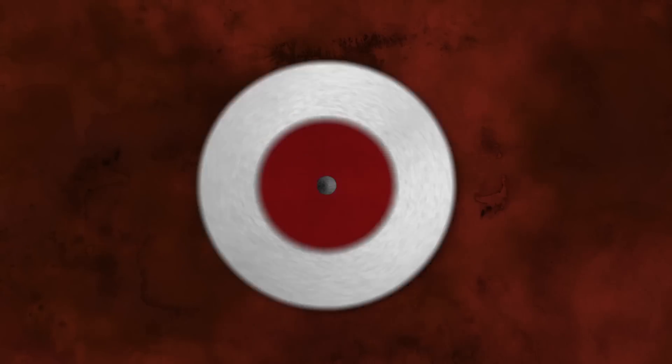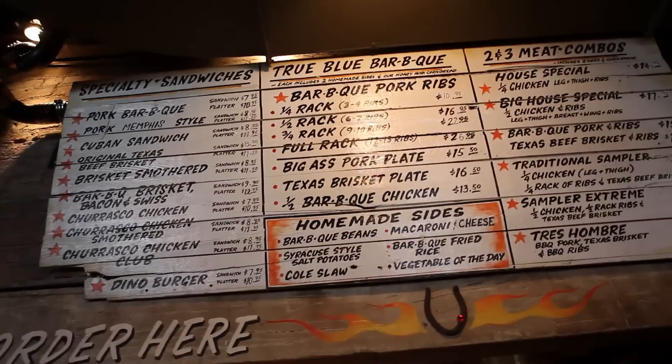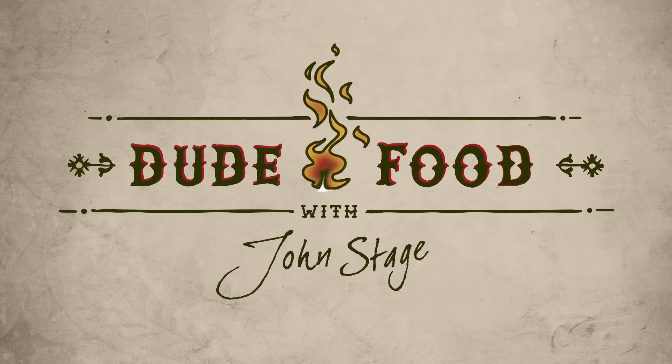I'm John Stage. This is Dude Food. Today we're going to talk about how to cook fish on the grill.